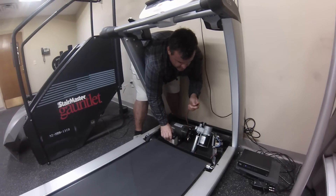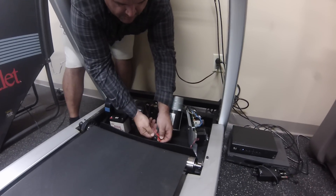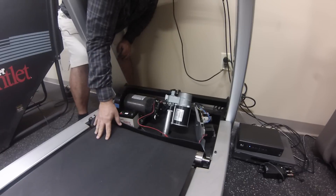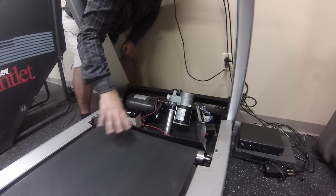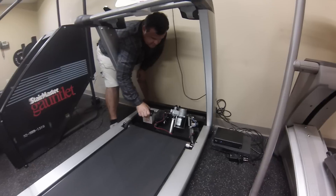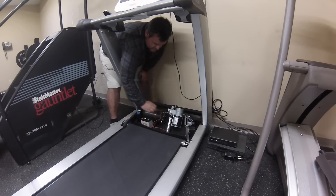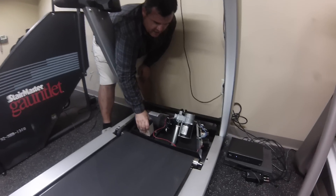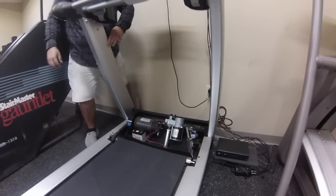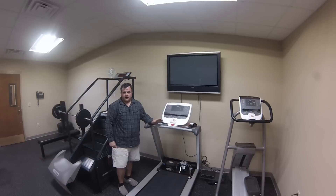If you still get no belt movement after doing the motor test, what you've got is a bad controller — this circuit board right here. Normally if one or the other is bad, the belt won't move. We've tested the motor: it's moving at a consistent rate with 12 volts. It's not arcing excessively — that would be noticeable through this window — and it's not getting hot. The battery can sometimes get hot if the motor is bad after you let it run for a minute. If it's not doing any of those things after running it with the battery for a minute or two, then you're normally left with a bad controller.